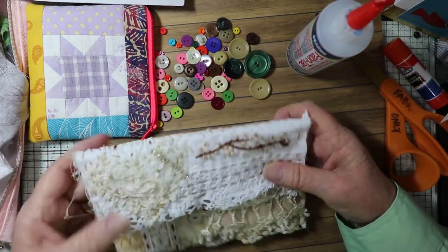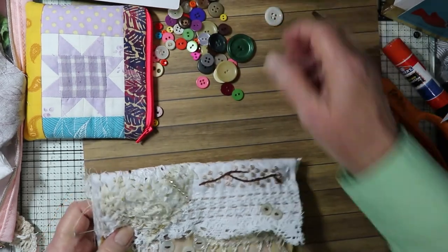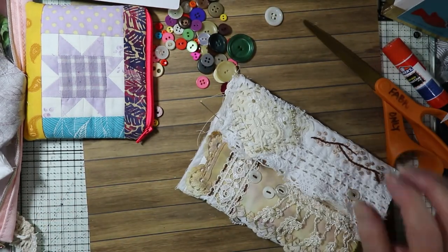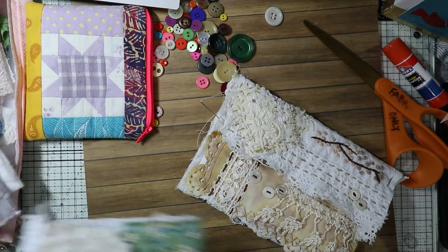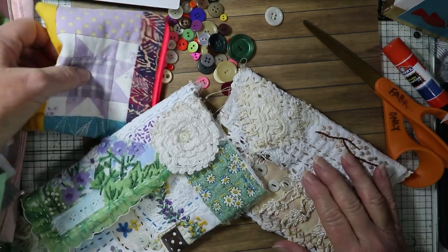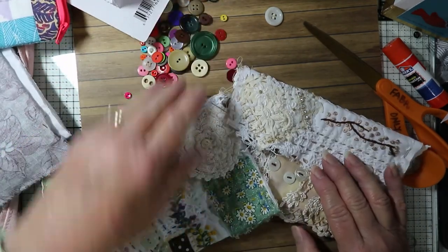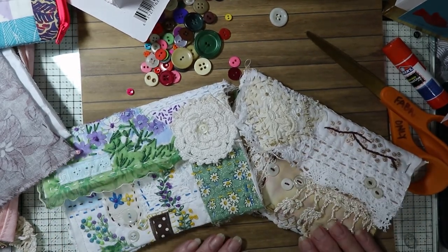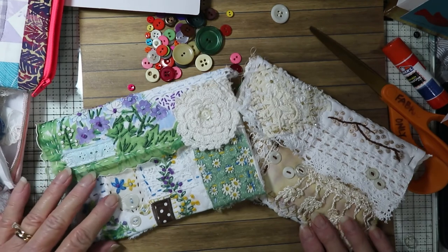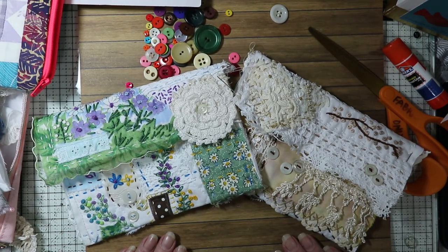Thanks for joining me today — I wish you all peace of mind. These two pouches will most likely be in my Etsy store soon, so if you wish to purchase them you can go there — I'll give the directions in the description. Peace of mind to you, thanks for joining me, bye now!